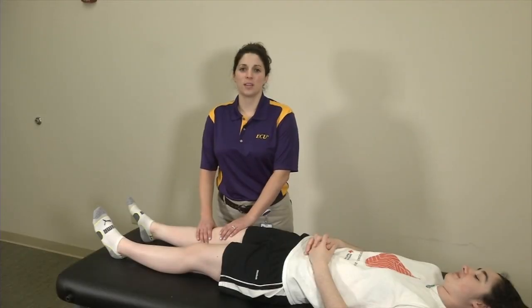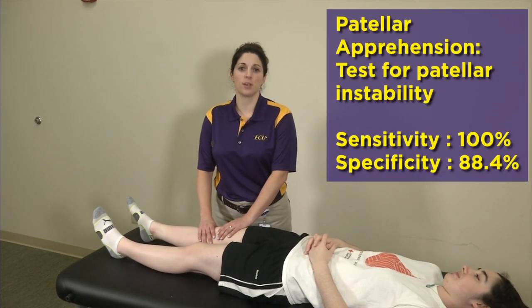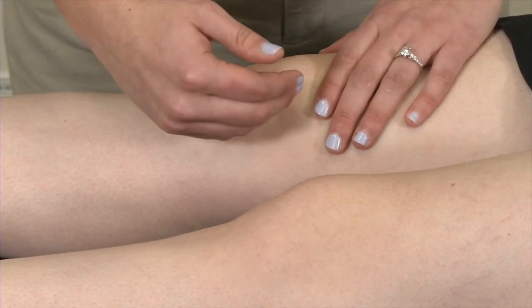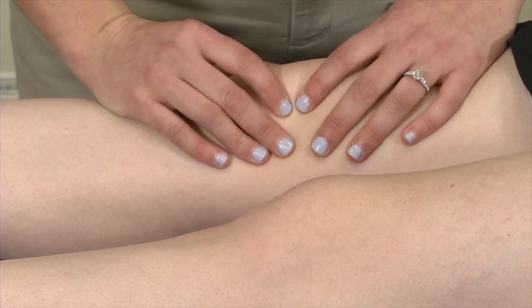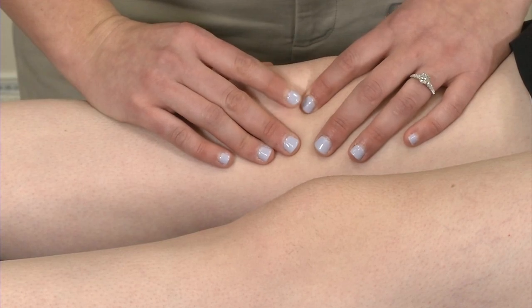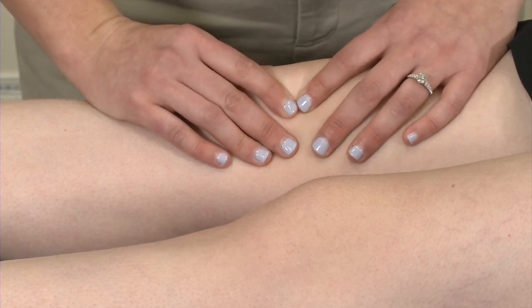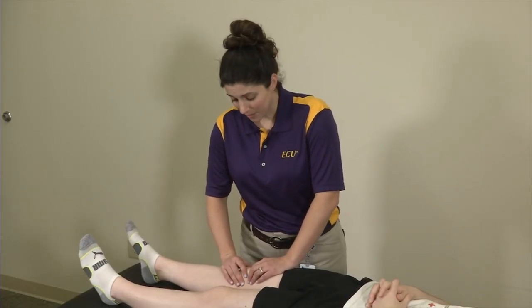We're going to go into some special tests for the patella. One of the most common tests is the patellar apprehension test. The examiner places a medial force on the patella and tries to move it laterally. What you're looking for is whether applying this medial-to-lateral force causes the patient to be apprehensive — feeling like that kneecap is going to fall out of its usual place. Our patient does not have a positive apprehension test.